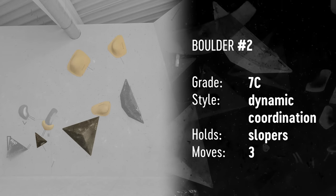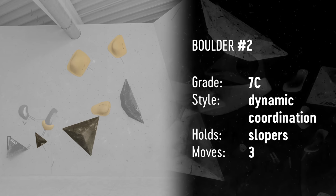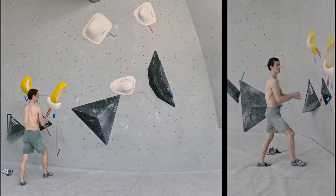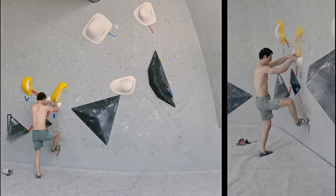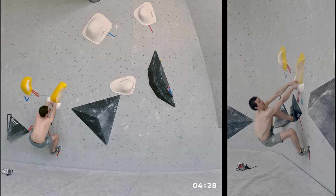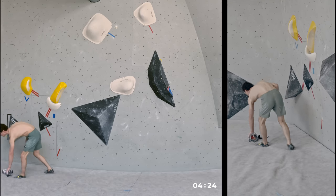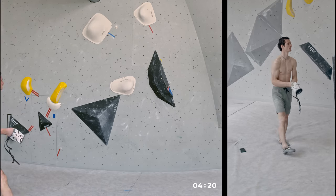Boulder problem number two is slightly overhanging — maybe three degrees overhanging — and it's all about being very quick at the very beginning and then being very well coordinated, doing everything with just the right timing. Again, that's a boulder problem which is not necessarily hard physically, but it's very difficult to do on your first try or in the least number of tries possible.